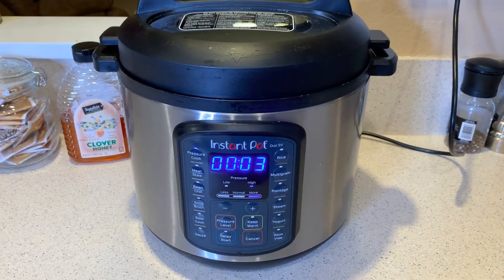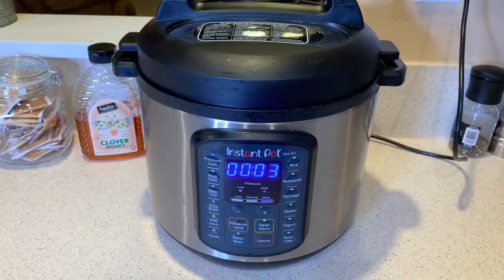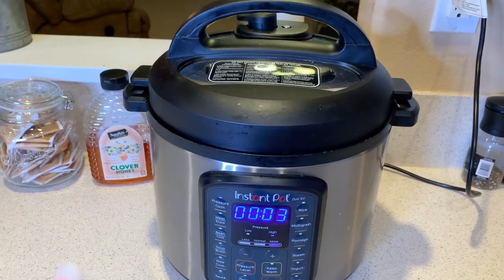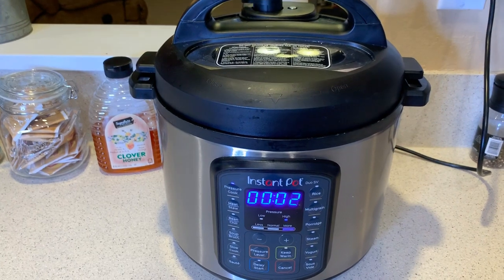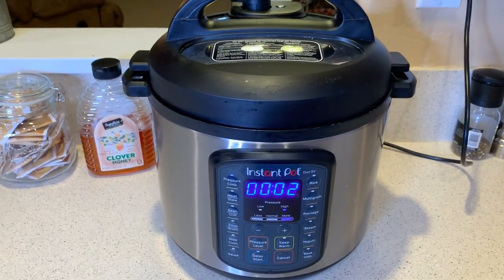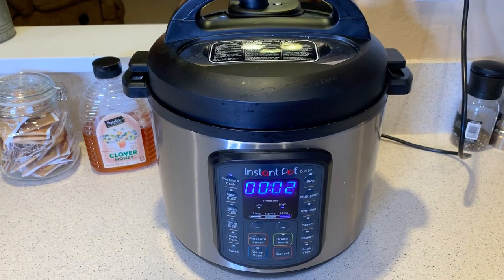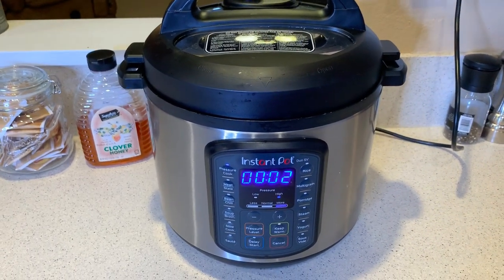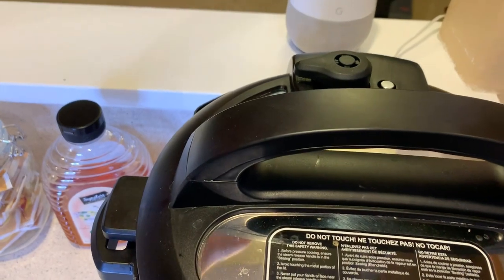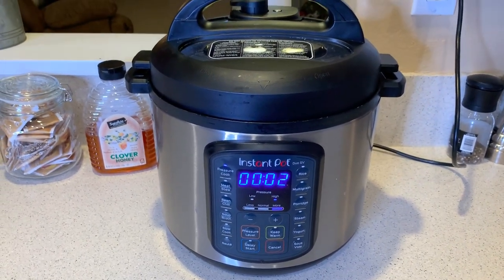We're down to three minutes left on the pressure cooker timer. When it reaches the end of the timer you're going to have two options: you can release all the pressure when it's done, or you can let it depressurize on its own. We're going to let it depressurize on its own for 10 minutes, then I'm going to go ahead and release the pressure gauge to finish releasing all of the pressure.